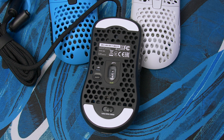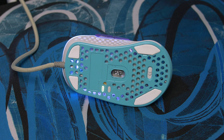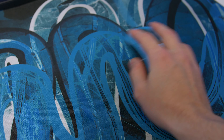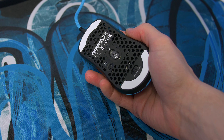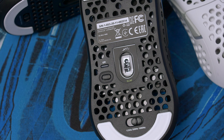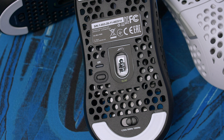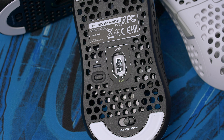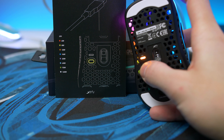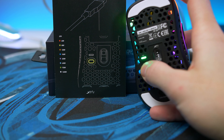On the underside you'll see two large PTFE feet, and compared to the four feet on the M4 these are night and day better — it glides so well and feels super smooth. Also on the underside is a top-spec 3389 PixArt sensor that had zero issues and tracks excellently. Finally on the bottom we have a polling rate switch and a DPI switch, color-coded just like the M4, with a chart in the manual to set your DPI.